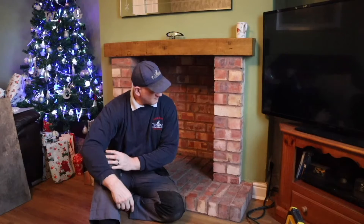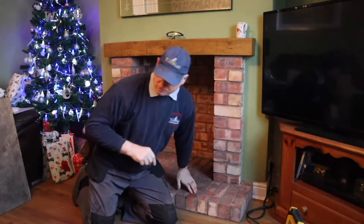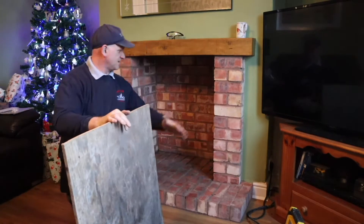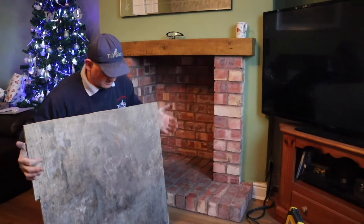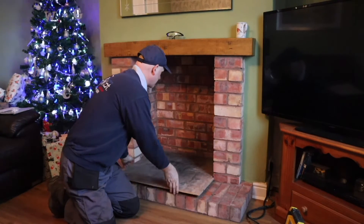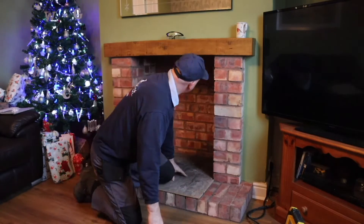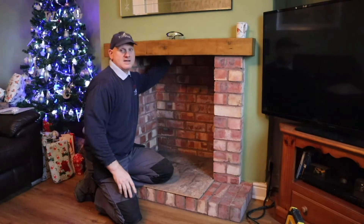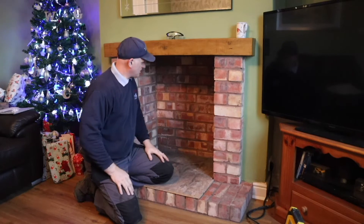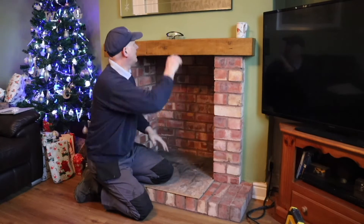You can see now I've removed the fire. The first thing I want to do is — I cut this board when I was making the fireplace to protect the hearth. So I'm just going to slide that in, and then up here is the fire board which stops anything coming down the chimney when the fire is in place, so I need to remove that.